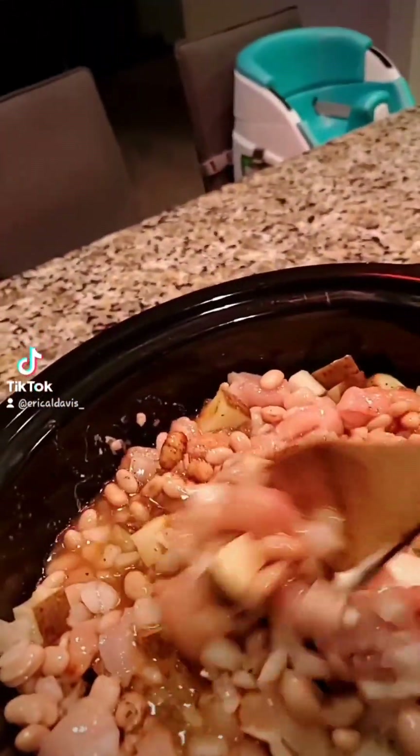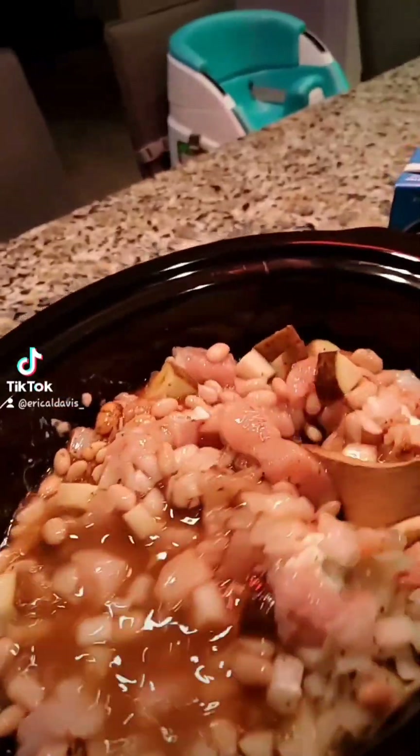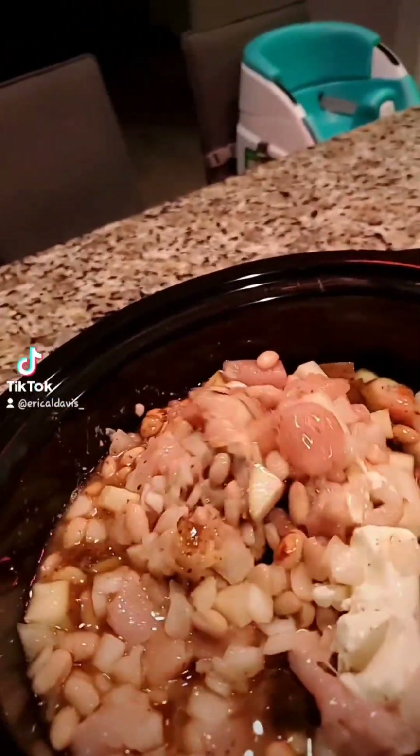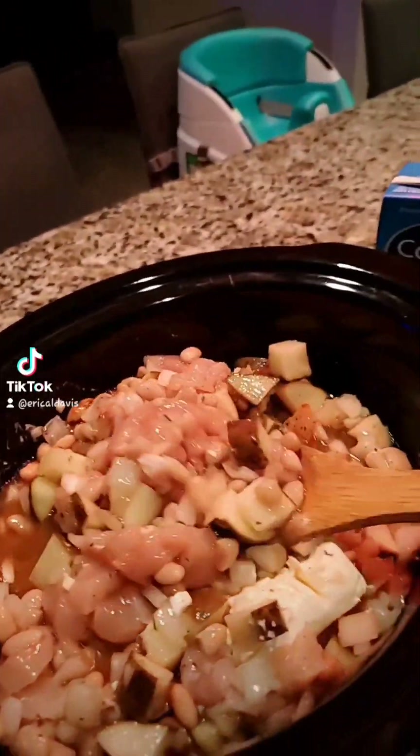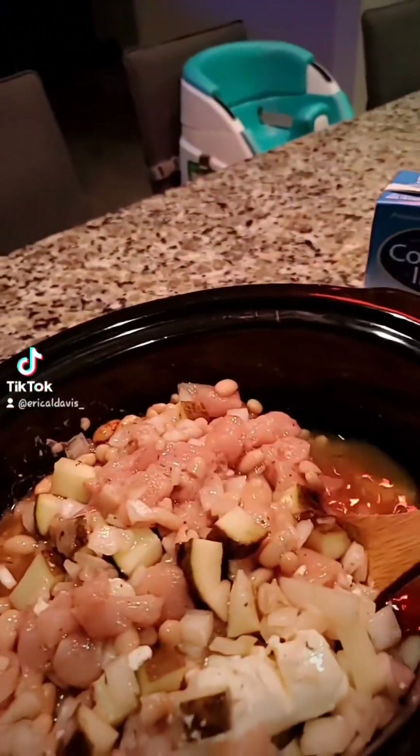And now I'm just going to mix this all together. I added my other part of my beans. Mix this together. Like I said, we got it on high and it'll cook for about three to four hours. And then it'll be time to eat this yummy, creamy white chicken chili.